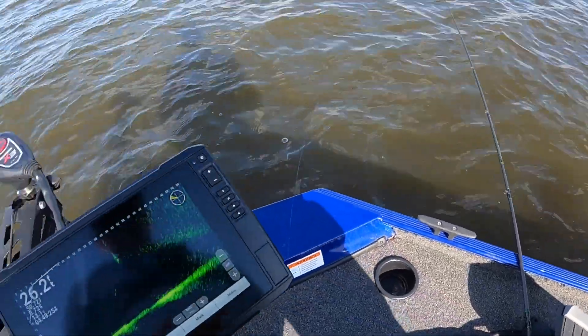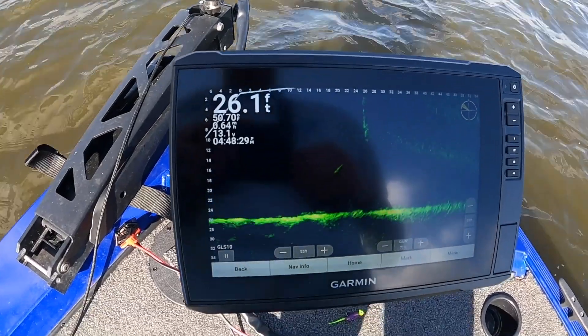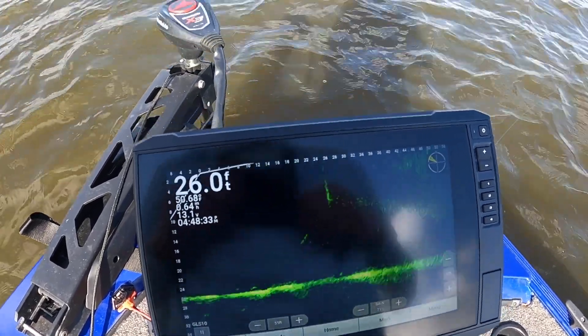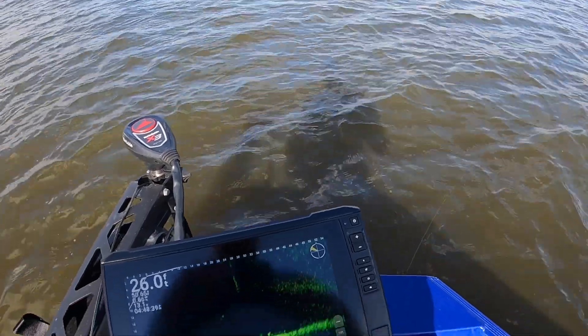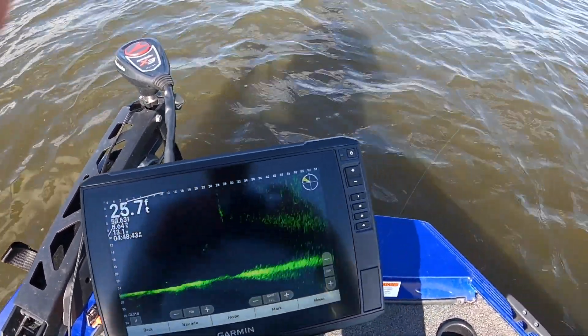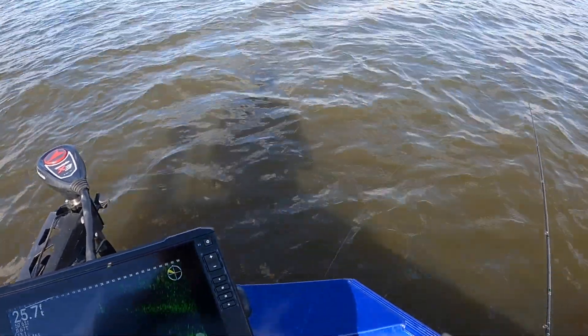All right, we got a little short action trip here. Beautiful 76 degrees outside right now, a little breeze blowing but not too bad. Water's a little murky — had some rain here for a little while. Water warmed up to 50 degrees, so who knows where these fish are gonna be or what they're gonna be doing, but we're gonna find out.